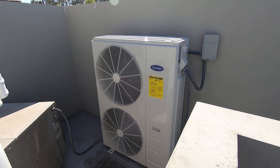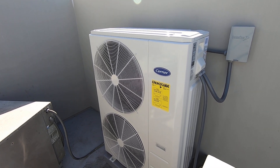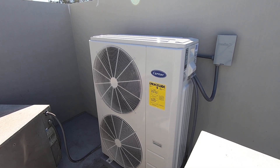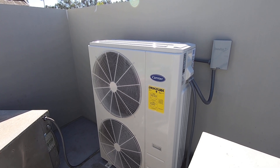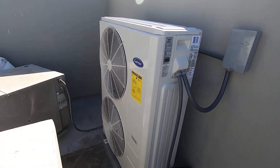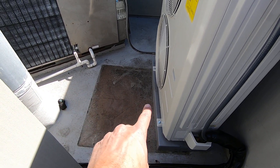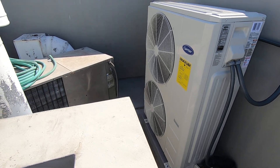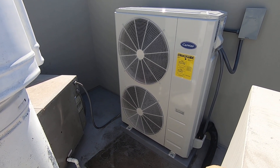This is a 4-ton Carrier Performance Series compact AC condenser. This is the slimline unit, so it's very compact. You can see this outline on the ground — they had a square condenser here before.